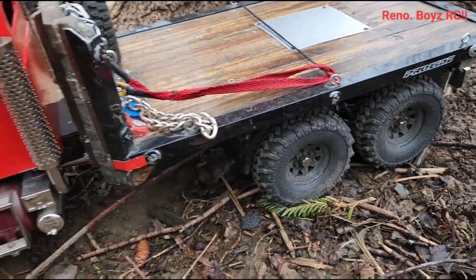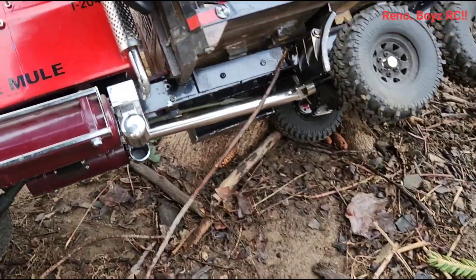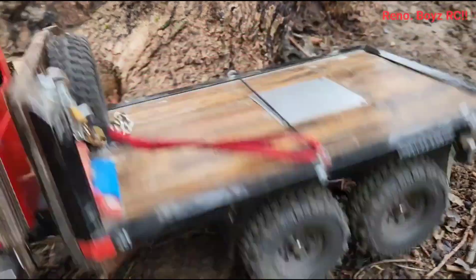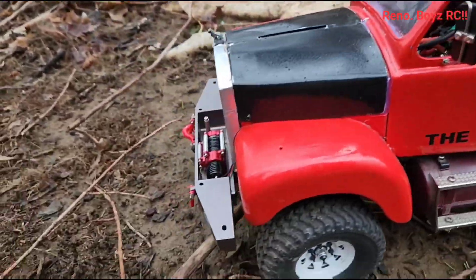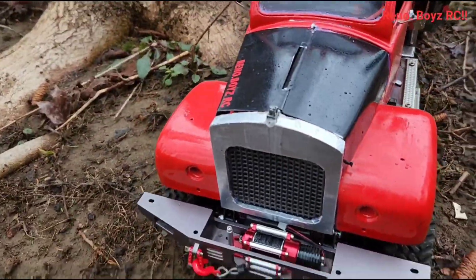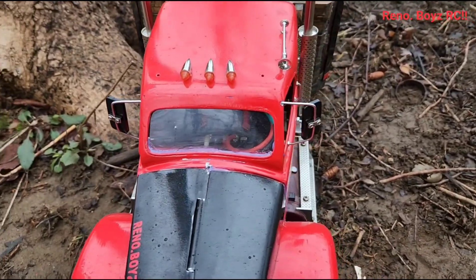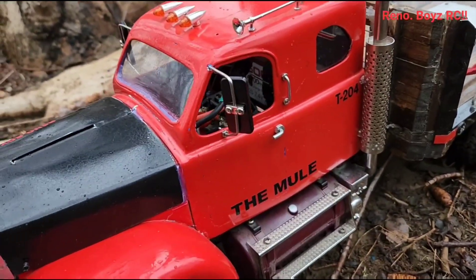Aaron built a friggin' amazing truck here. Look at that drive shaft — that's a huge drive shaft. I'm not finished it yet, but so far it's a mule. I put a different bumper on the front, crumbled out the grill there a little, got my sticker on it, put some windows in it, and put mirrors on it.